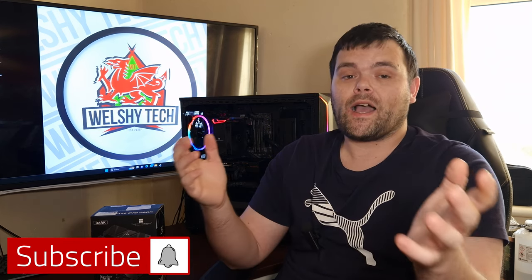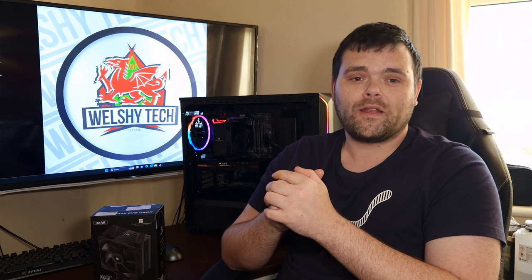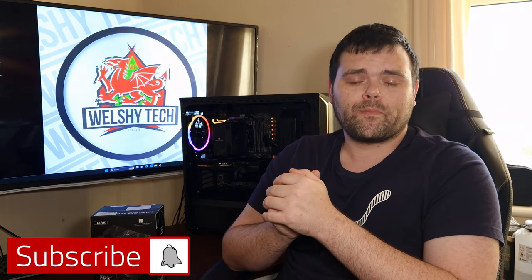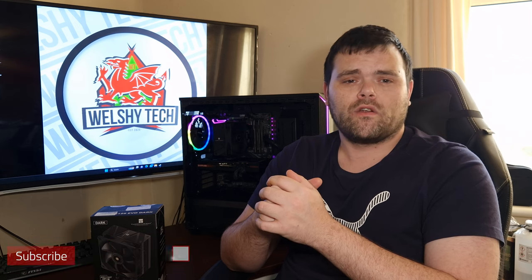Don't forget to subscribe for that. We're now over a thousand subs — make sure you head over to welshitech.com for a giveaway going on right now; you have to comment to be included. Don't forget to subscribe, like, and leave a comment below for suggestions for future content. This is Richard from Welshitech — I hope you all have a fantastic week and weekend ahead. Goodbye.